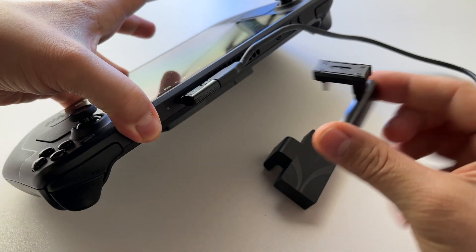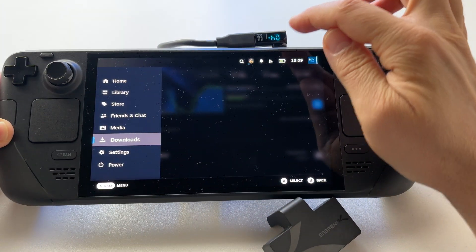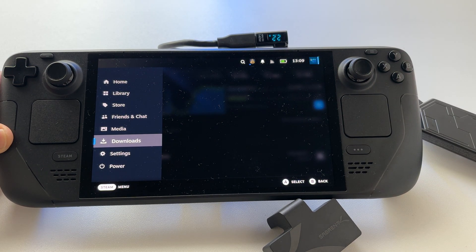So this is it — this is what your external SSD will extract: 2.2 watts. Pretty good.